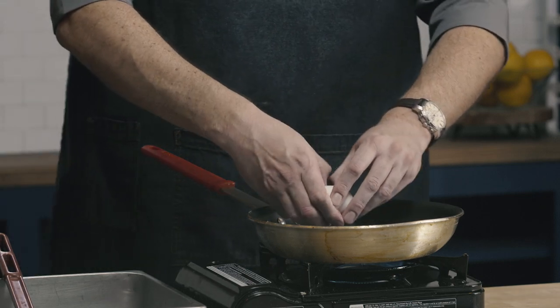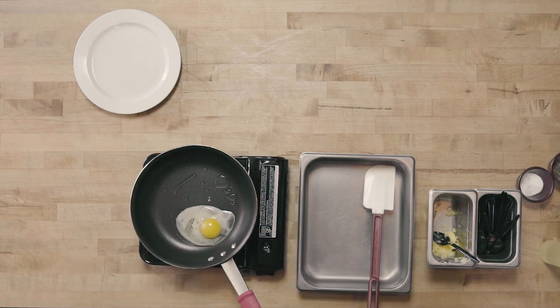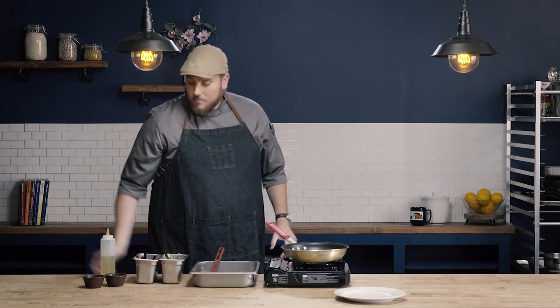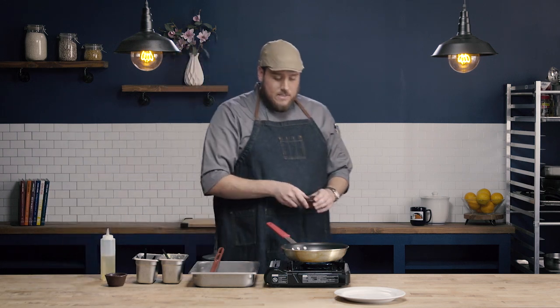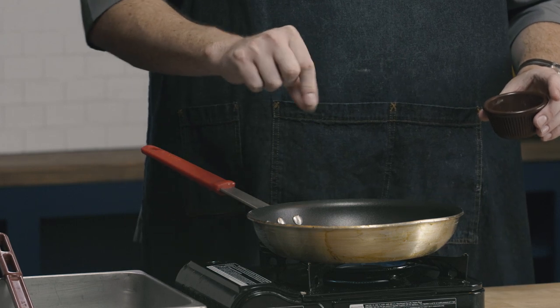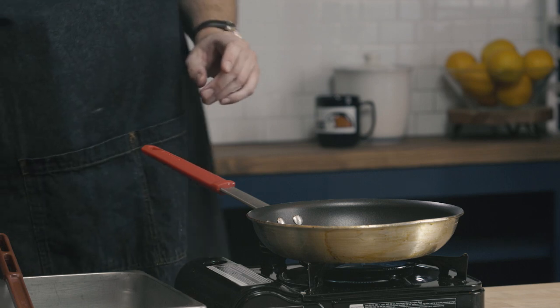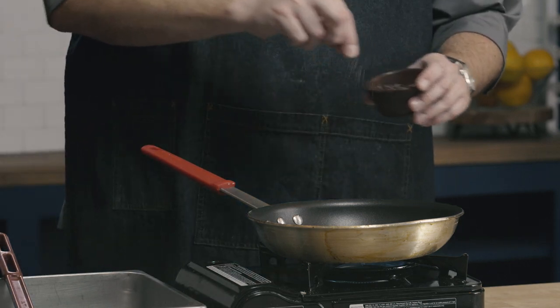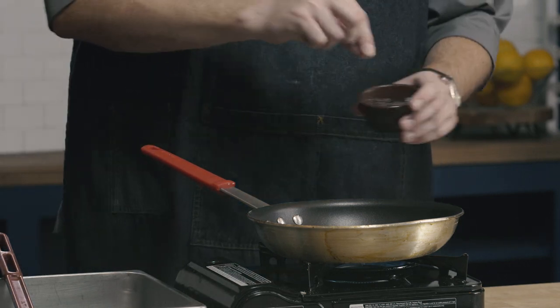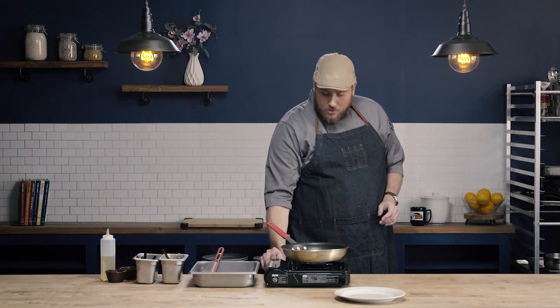Give my egg a crack on the side of the pan and go right into my pan. This is the point where I would season my egg — a little bit of pepper and a little bit of salt.